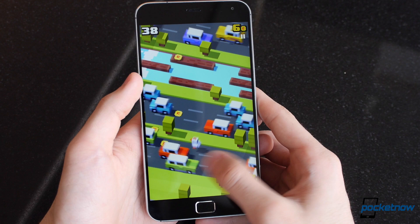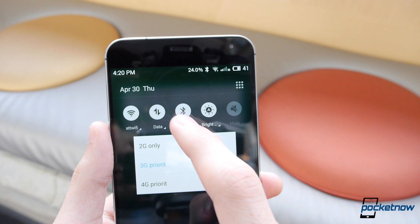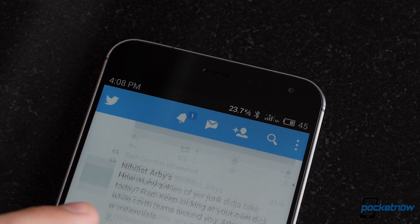The MX4 Pro impresses us in a lot of ways, but the battery life always leaves us wanting more. We managed to squeeze about 3 hours of screen-on time on average, where most other top-spec devices these days are giving us upwards of 4 or 5 hours. Call quality sounded good in our testing, but another disappointment we faced was the data performance, since our unit wasn't compatible with AT&T's 4G network, instead falling back on 3G.